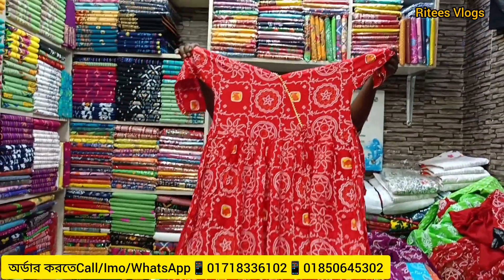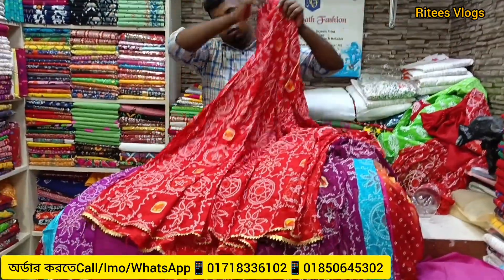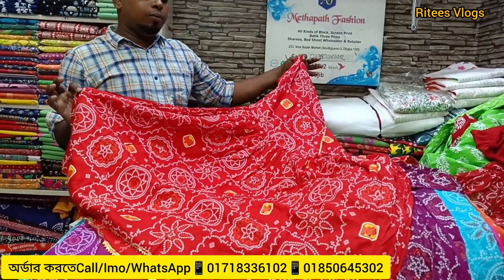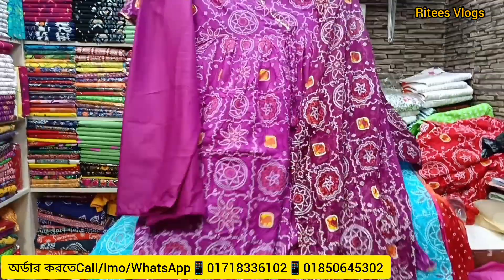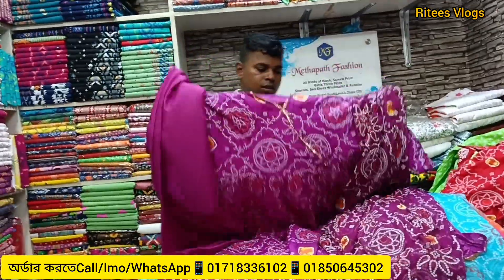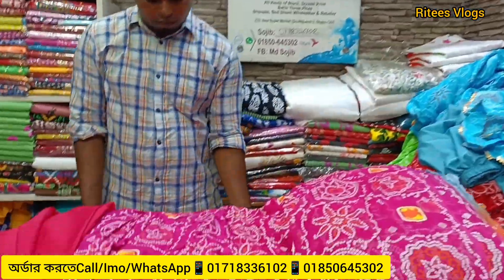All over, the dress is very beautiful. The dress is very beautiful, the long hair is also very beautiful. The body size is very beautiful. The color is very beautiful, though the color is not the same and the skin is not the same.